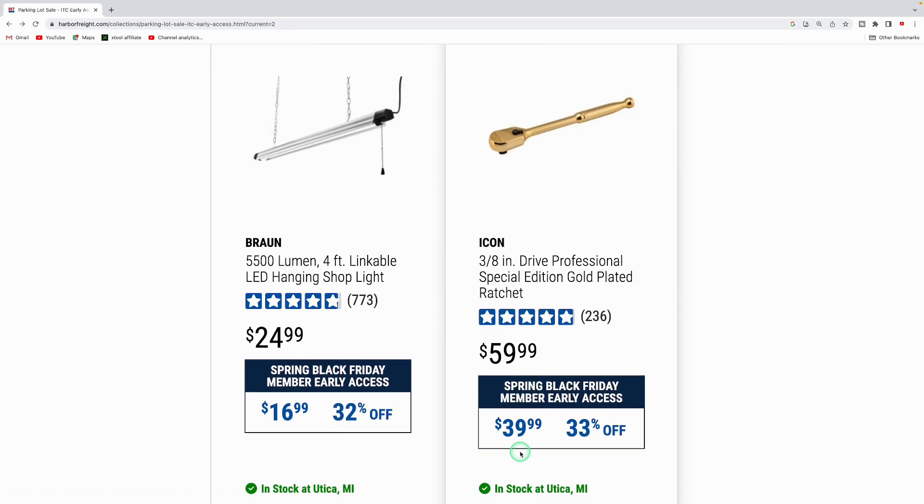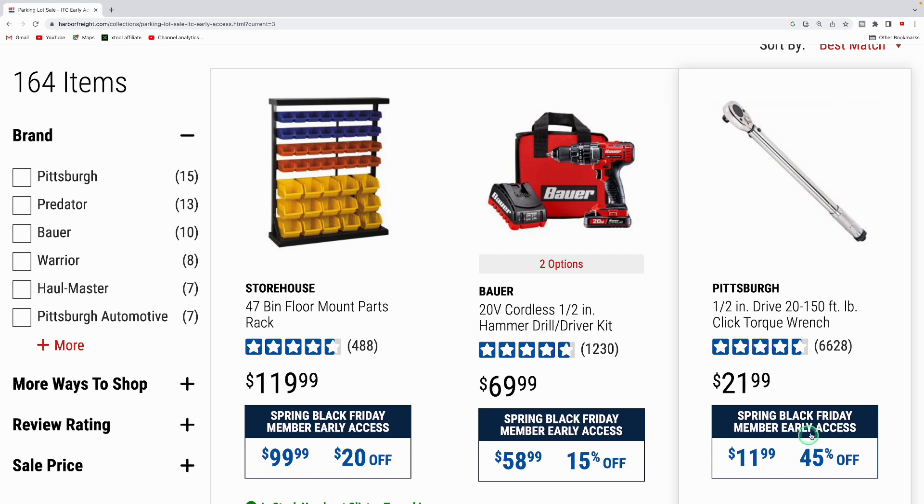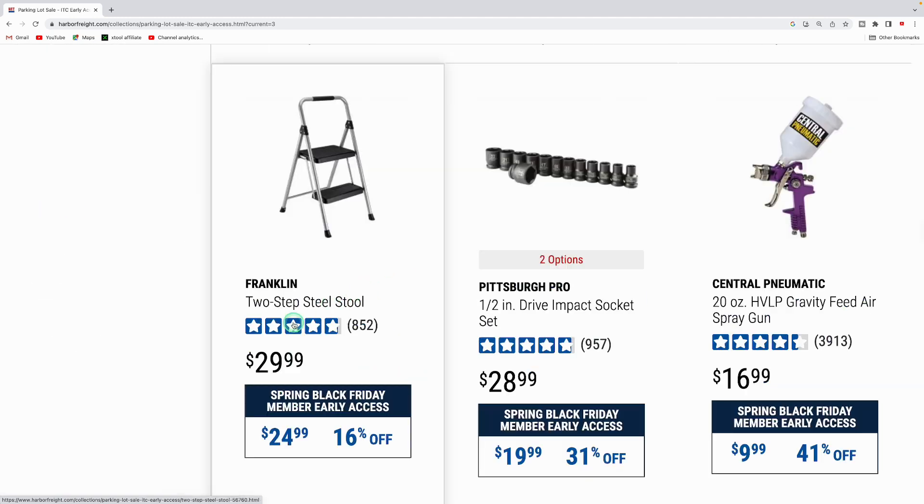The Icon 3/8-inch drive gold-plated ratchet is usually $59.99, 33% off at $39.99. The Storehouse 47-bin parts rack is $99.99 — a nice way to organize nuts and bolts. The Bauer half-inch hammer drill driver kit with battery, charger, and bag is $58.99, 15% off. The Pittsburgh half-inch drive torque wrench, 20 to 150 foot-pounds, is down from $21.99 to $11.99.